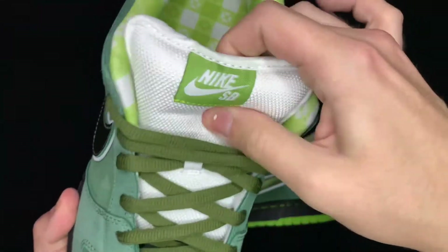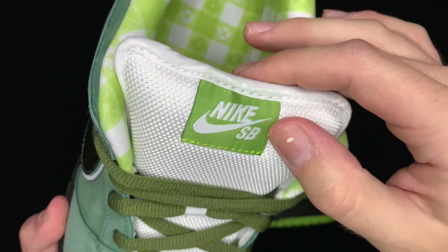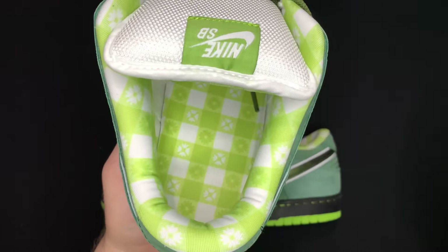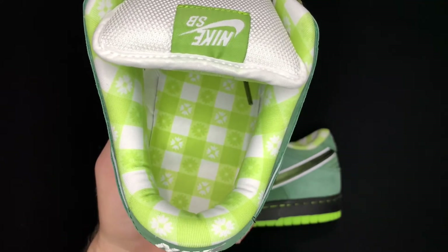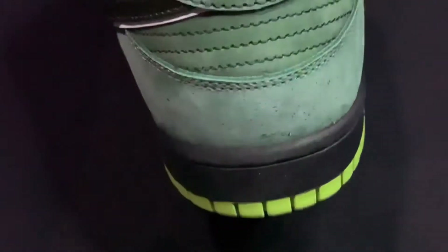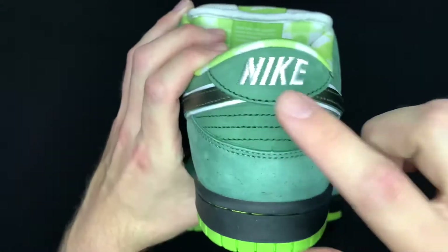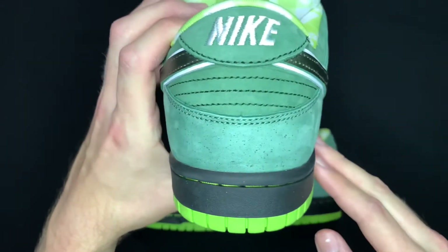Foam white tongue, super padded — really, really nice. Nike tongue tag saying Nike SB with the swoosh in white. On the insole, it's the print you would get on the picnic table or the bib or napkin from a seafood restaurant. On the back side, you've got that nice faded green with the speckles, green here and there, and then the Nike embroidery — looks pretty centered, nothing to complain about.